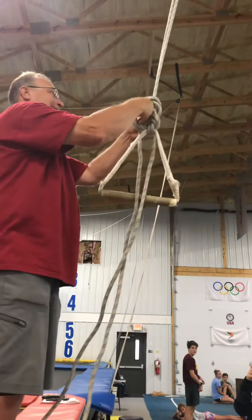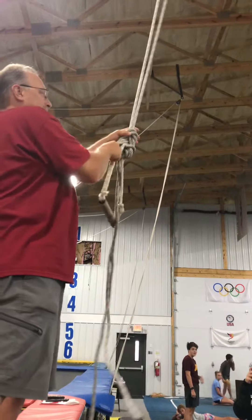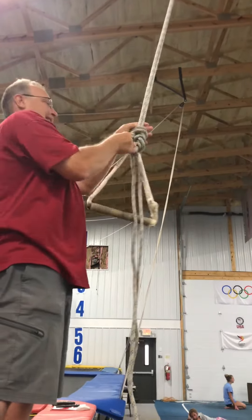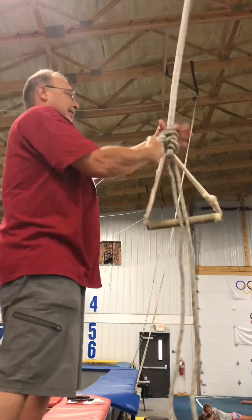Don't fall off the trampoline. Bring it through a second time — we have now created a square knot. It's called a square knot. Push down and lock it in place. Push down and lock it in place. Push down.